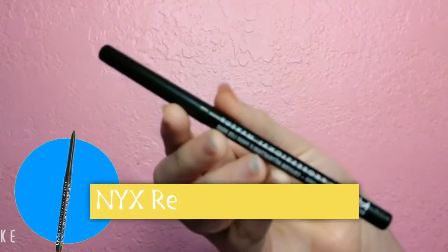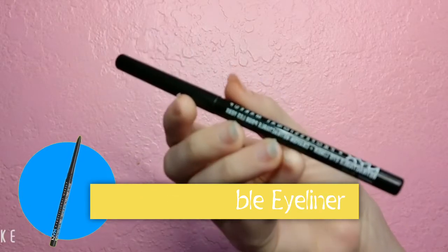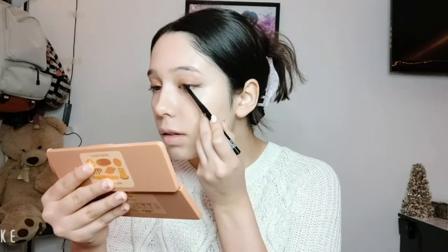I decided to use the NYX Retractable Eyeliner in the color Black for my winged eyeliner look. I'm not the best when it comes to eyeliner but I decided to give it a try just for today. Eyeliner done.